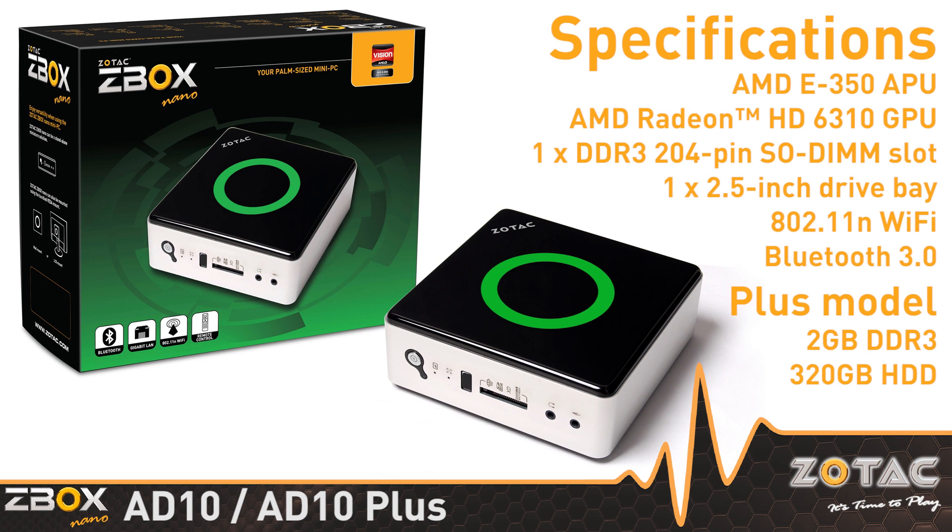The Z-Box Nano 8010 and 8010 Plus — your palm-sized mini PC — now available from your favorite Zotac retailer.